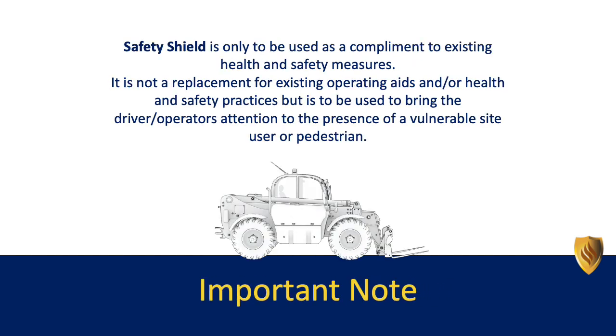Safety Shield is only to be used as a complement to existing health and safety measures. It is not a replacement for existing operating aids and/or health and safety practices, but it is to be used to bring the driver/operator's attention to the presence of a vulnerable site user or pedestrian.